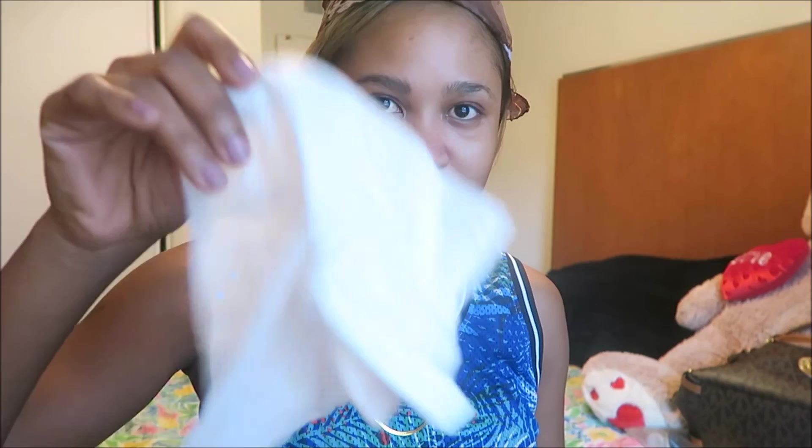Hi guys, today I'm going to do the no brush makeup challenge. I have some wet wipes here to clean my fingers off. First I'm going to prime my face using my Maybelline Baby Skin.